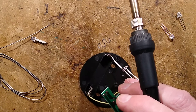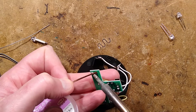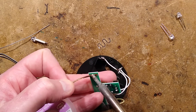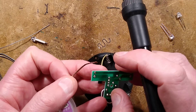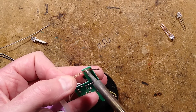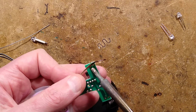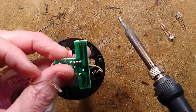Now I've got some desoldering braid to mop up the residual solder. It's not my usual braid — not sure where that's gone — this is thinner stuff, but it's doing the job. Desoldering braid works better if you put a tiny touch of liquid flux on it before you use it. It makes it more absorbent, if you will.